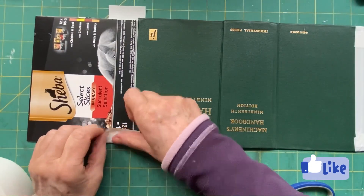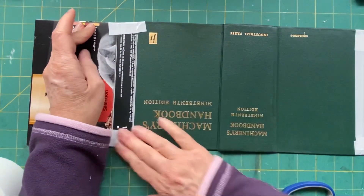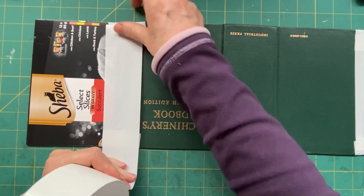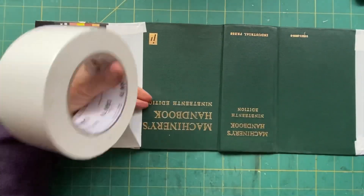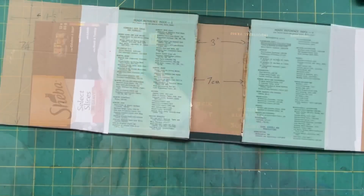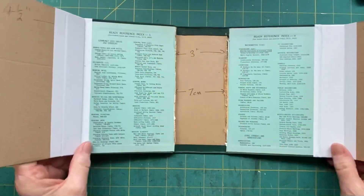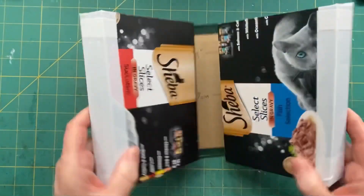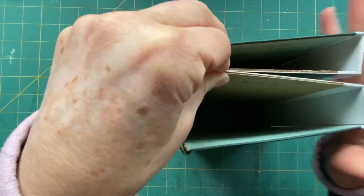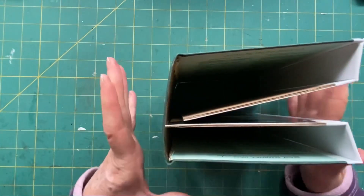The other thing you need to consider before you start decorating is your closure and what you're going to do on the cover, because it will make a difference. As you can see, this is just the beginning and we are getting there. Those will be like this because there will be something there. So that's the sort of start of your construction.